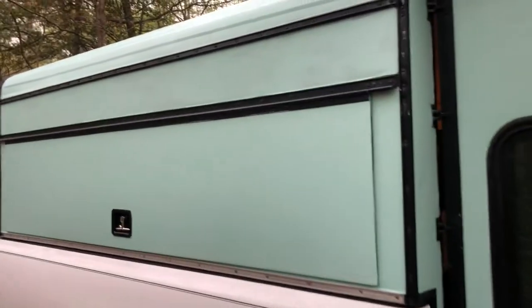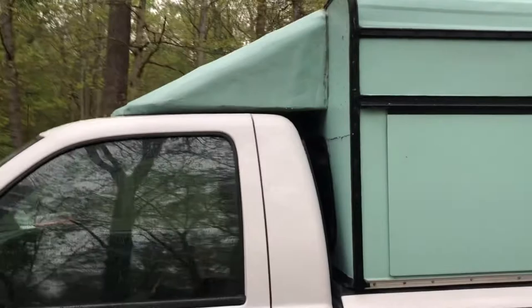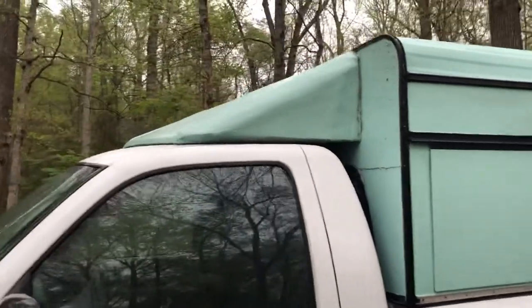Originally it was blue and the clear coat was chipping really badly, so I painted it with just house paint. You can see it's kind of uneven on the top, so it needs another coat, but it does the job.